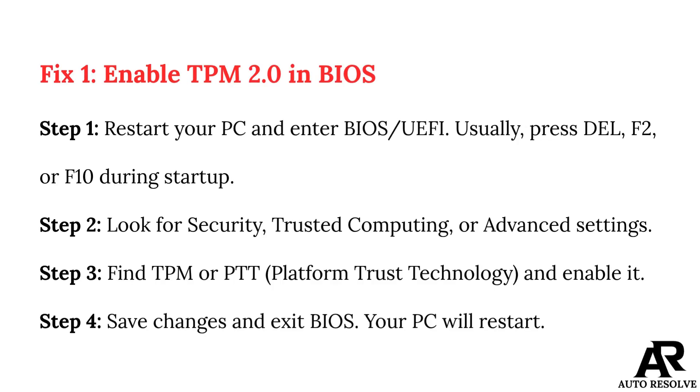Fix 1: Enable TPM 2.0 in BIOS. Step 1: Restart your PC and enter BIOS UEFI — usually press DEL, F2, or F12 during startup. Step 2: Look for Security, Trusted Computing, or Advanced Settings.